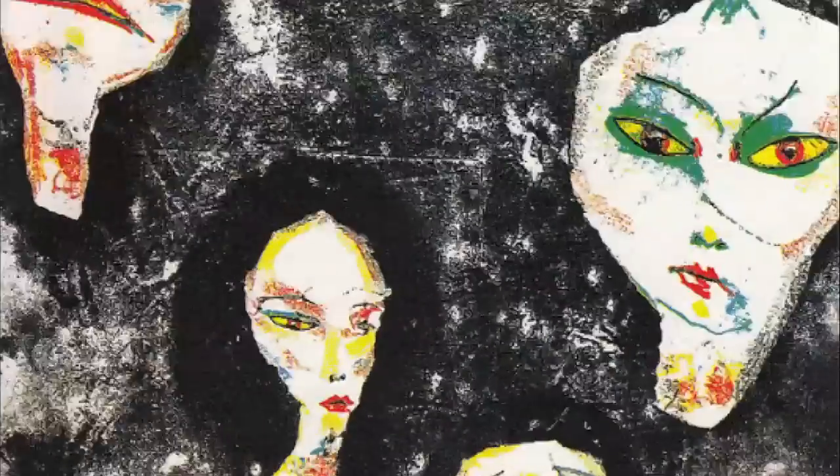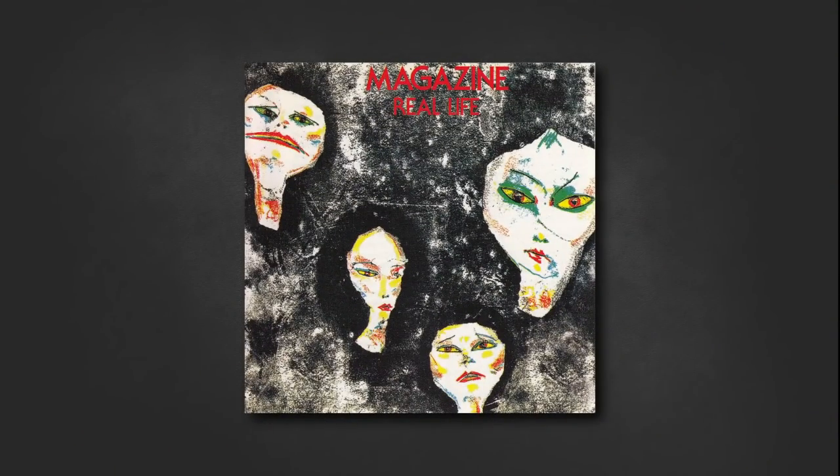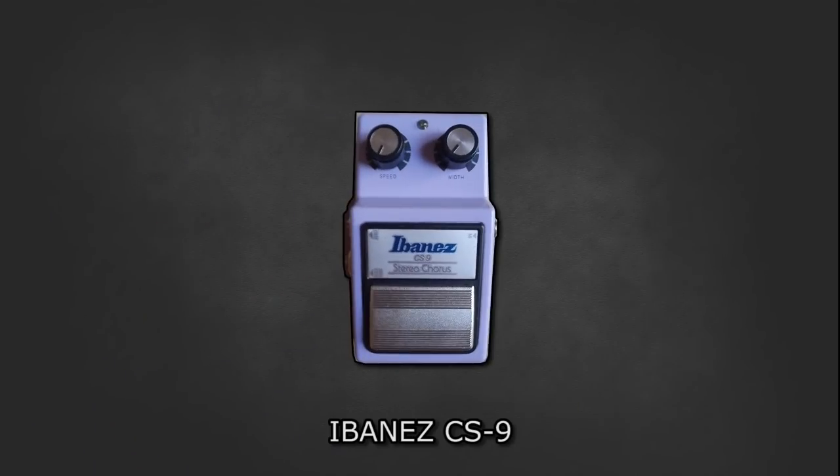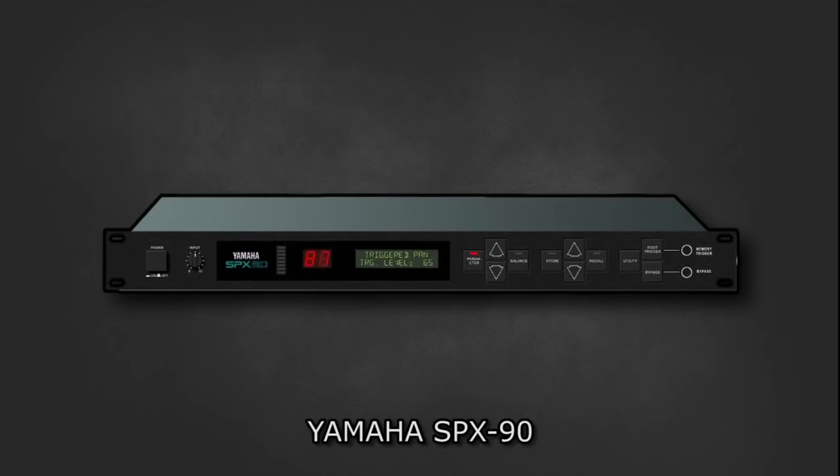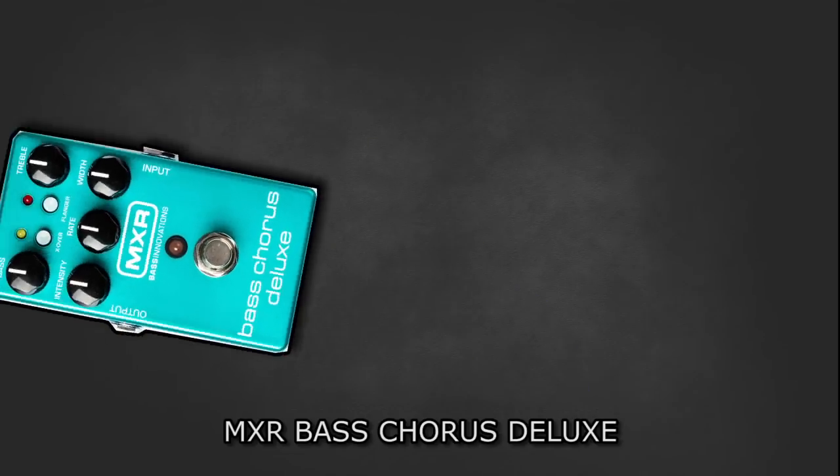Duff has stated in the past he isn't really an effects person and only uses them to enhance the song. He has however stated an interest in the UK bass magazine, who were known to use chorus, and he has since tried to emulate that sound. He has done this by using various chorus pedals — initially an Ibanez CS9, and then upgrading to a rack-mounted Yamaha SPX90.